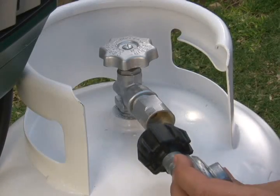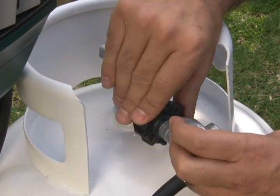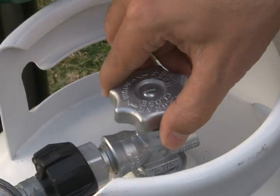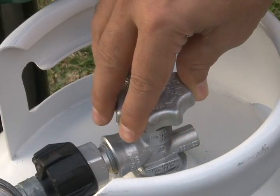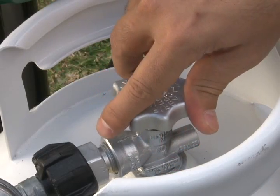Then attach the propane regulator hose to the tank. Secure tightly by hand. Release the propane by slowly turning the valve on the tank counter-clockwise. Do not turn the valve quickly — this will trigger the safety valve.